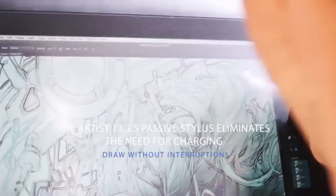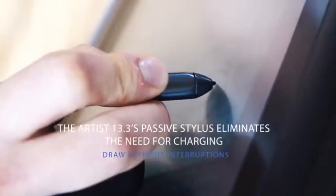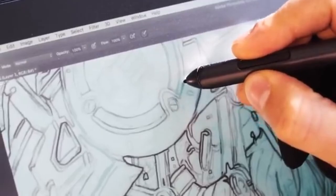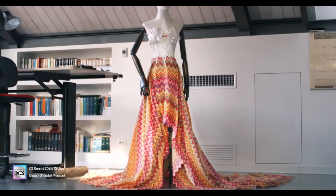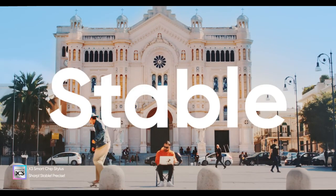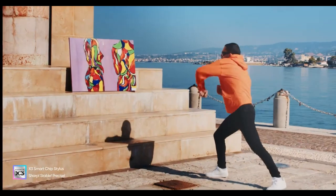Ready to elevate your digital art game? Don't miss out on the latest updates and in-depth comparisons like this one. Subscribe to our YouTube channel now for more insightful reviews, exciting tutorials, and expert tips. Join our creative community and stay ahead with the tools and knowledge you need to unleash your artistic potential. Hit that subscribe button, turn on notifications, and let's create together and explore the world of digital art like never before.